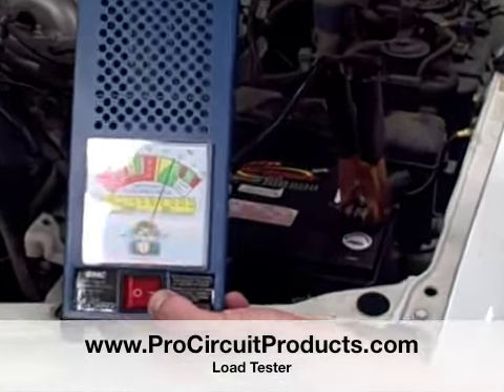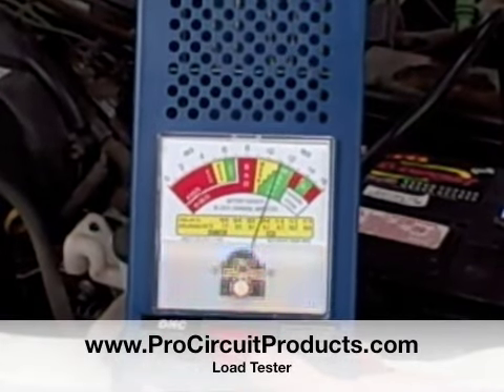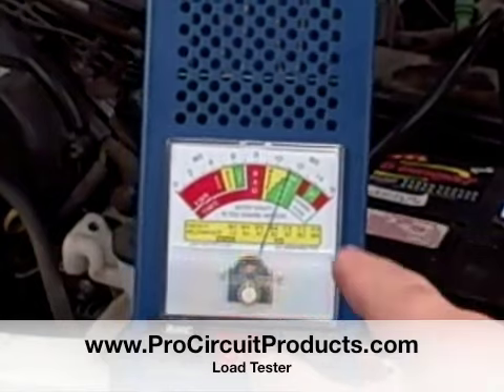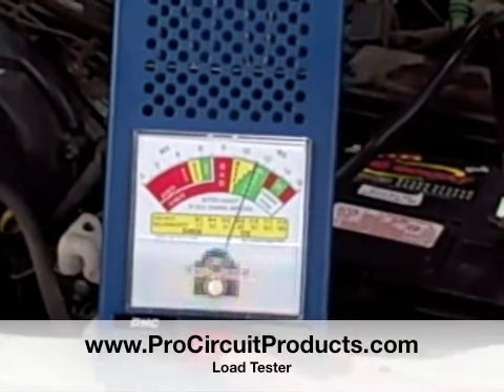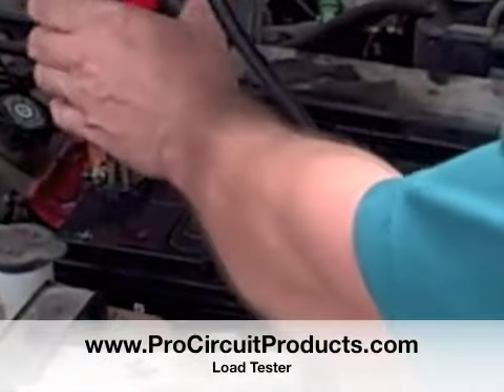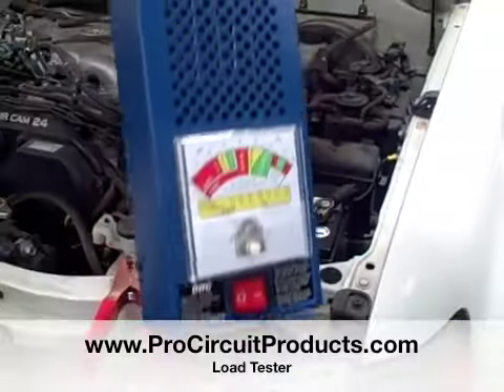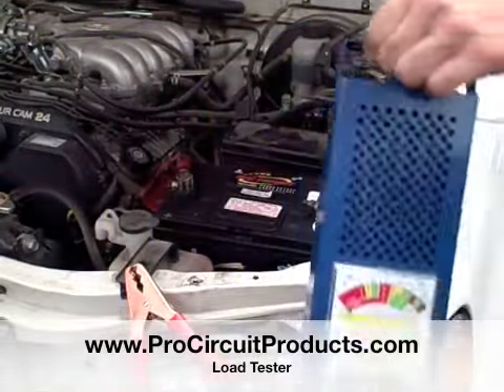While that seems simple, I like that — that's all I've got to do. And it's going to tell me: look, you're under load and it's staying in the green area, which means you're good. Now I can drive around with confidence because I know my battery is good. It must be something else that's wrong. Thank you, load tester, for helping me out.